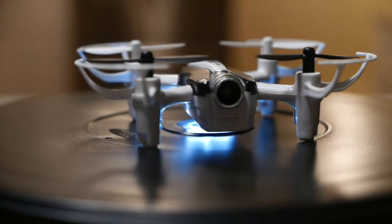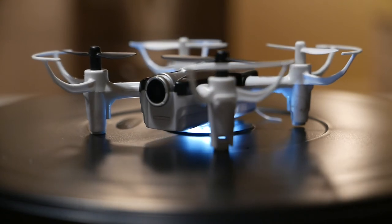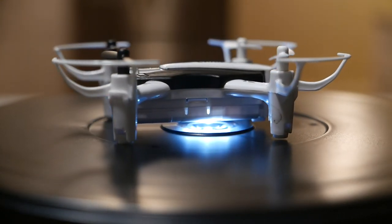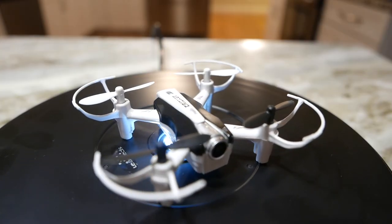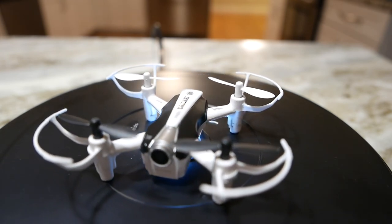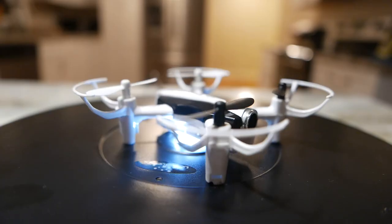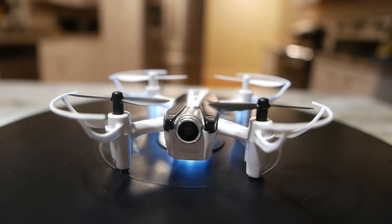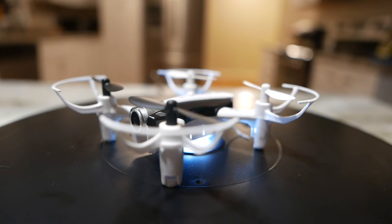I'm gonna get right into the flight footage on this one because I don't have a ton of it — I got it stuck in the tree, so I apologize for that, and it was completely my fault. Why don't we just show you the footage of this trying to take off after I had it in the tree for a month, and then I'll get into talking over the actual footage.